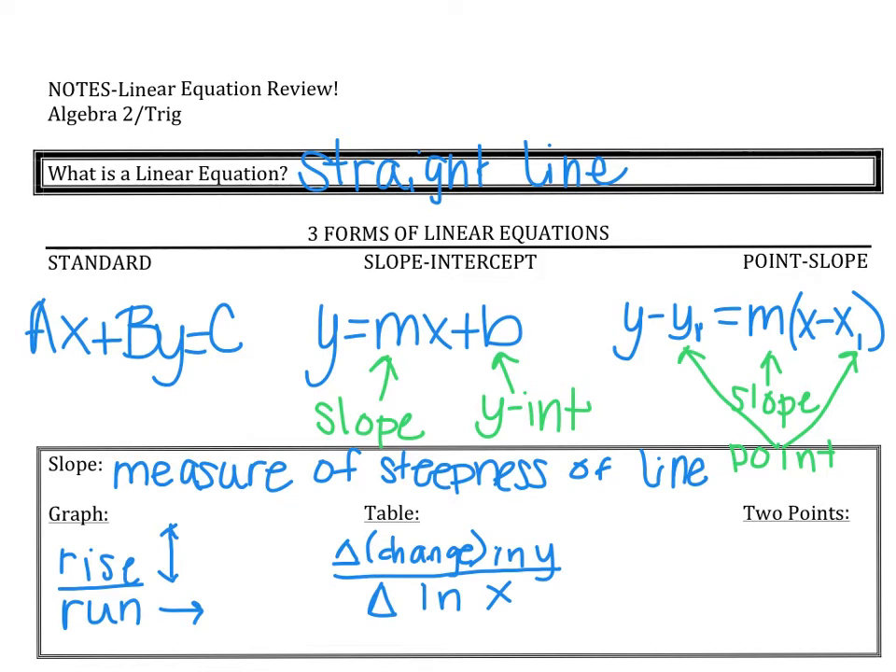Most of you are probably pretty familiar with finding slope using two points. If we look at the formula, we do y₂ minus y₁ over x₂ minus x₁. Change in y means subtraction, so the subtraction of two y values. The little subscripts on the y's don't really matter — it's just a different way to name y — so y₂ minus y₁ is just a way to differentiate between the two y values.